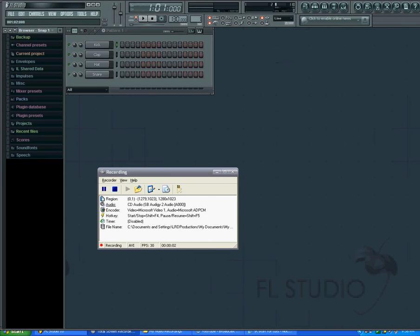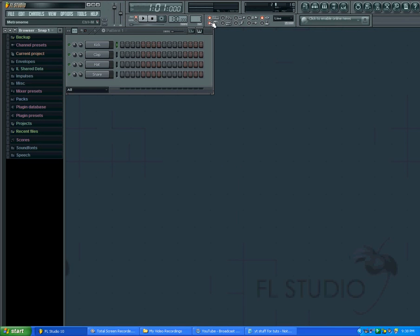Hey YouTube, in this video I'm going to show you guys how to use the metronome here in FL Studio. Just follow my mouse — you see this right here, you want to make sure that that's orange when you click it.